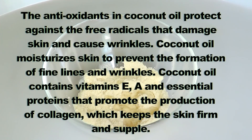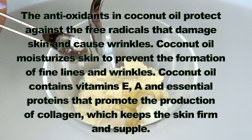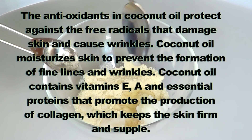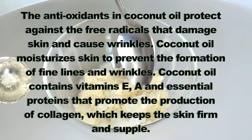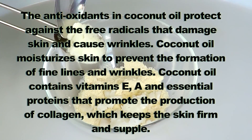I'm also going to be using two teaspoons of coconut oil. The antioxidants in coconut oil protect against the free radicals that damage skin and cause wrinkles. Coconut oil moisturizes skin to prevent the formation of fine lines and wrinkles.